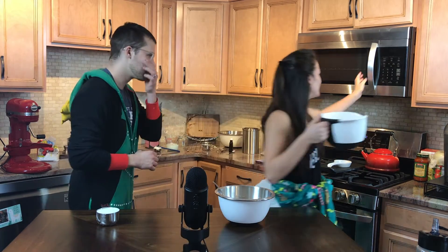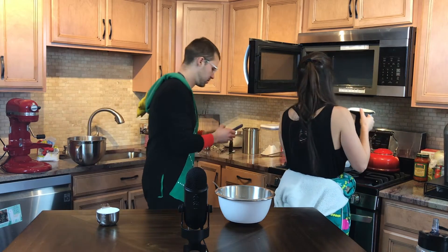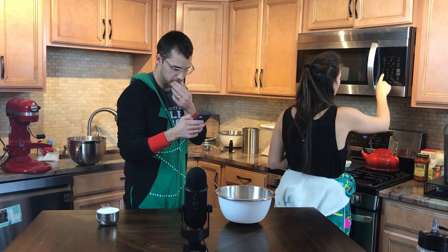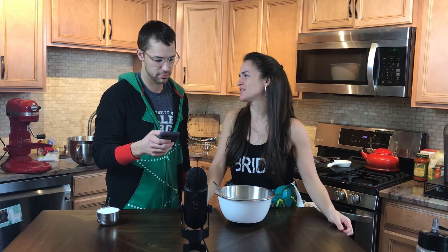Shall we commence? Yes. Butter needs to be melted, which is great because I always struggle with recipes where you have to wait for softened butter. There's got to be some trick, actually. I wonder if there is a good trick for having softened butter. It's letting it out way in advance. I know, but that's planning.